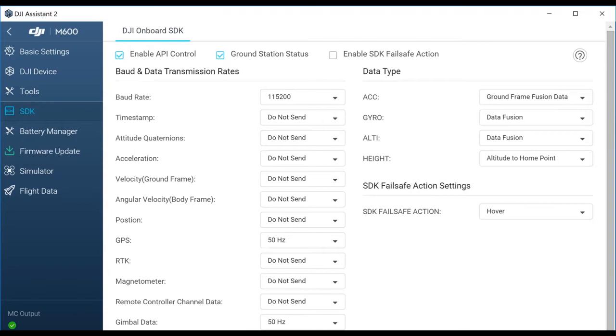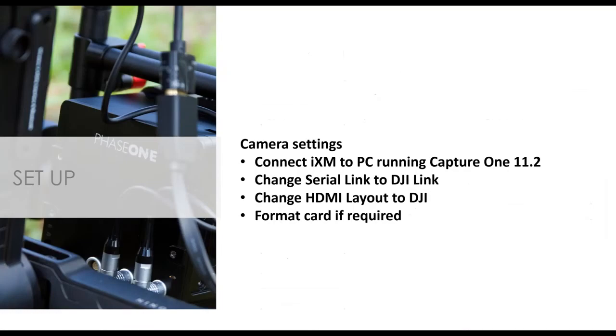Within the DJI Assistant application, you'll see on the left a row selected for SDK — Software Development Kit — which is how DJI allows us to interact with their system. Once you go into the SDK menu, you want to enable API control and ground station status. After making sure the baud rate is set to 115200, the camera will be able to communicate with the drone system.